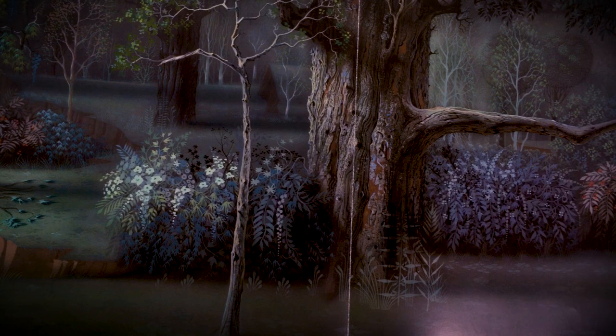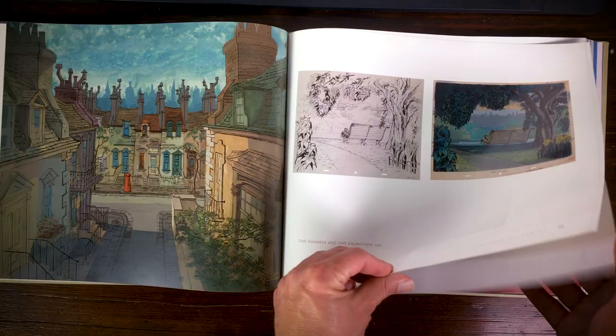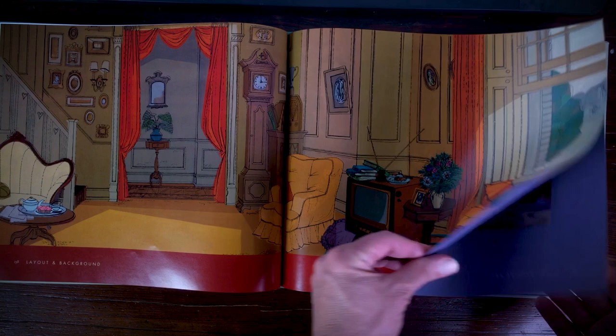With 101 Dalmatians they changed their style to Xerox, because the animation wasn't inked anymore — they used a Xerox to ink the sketches, and they included the same style in the backgrounds of 101 Dalmatians. There's also some art from The Jungle Book, and each movie had its own style.